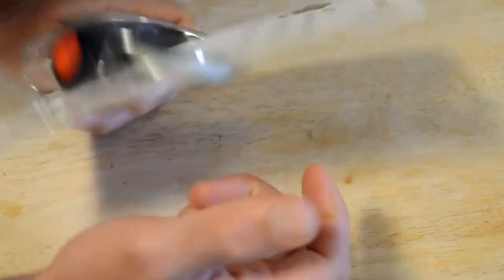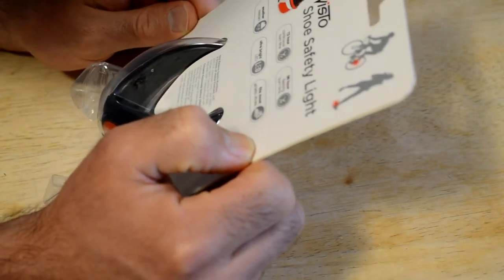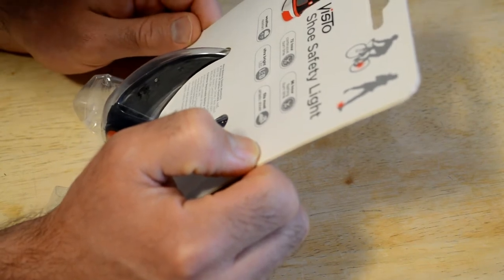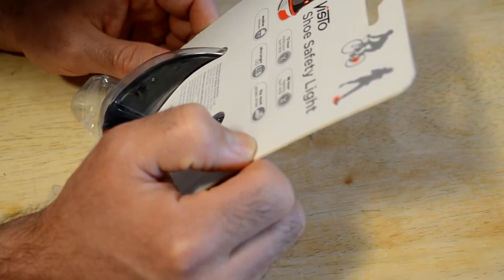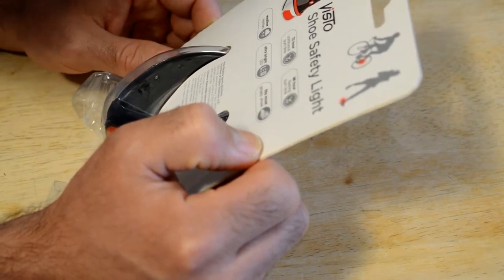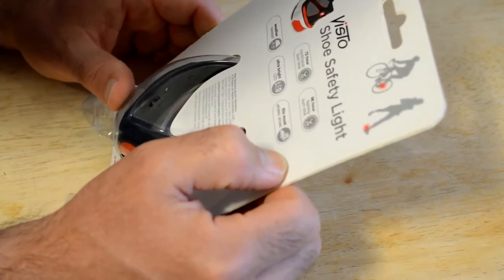It's New Balance branded on the outside. 72 hours continuous burn time, 96 hours flashing burn time, weather resistant, ultra bright LED, fits most shoes. New Balance Sports Monitor — a division of M Plus Foot Care. There's all sorts of people involved.